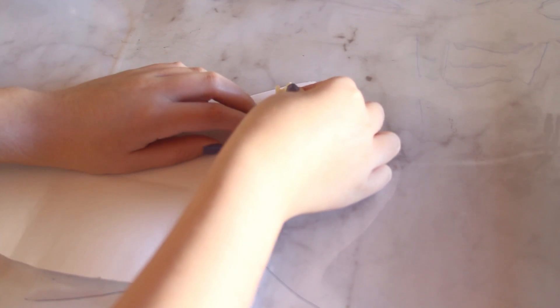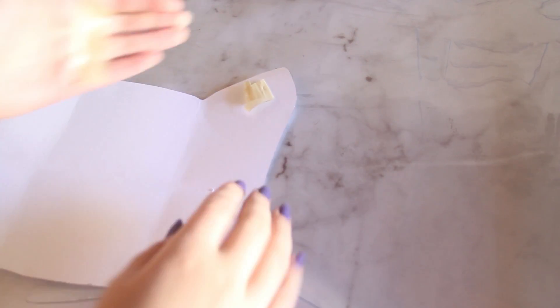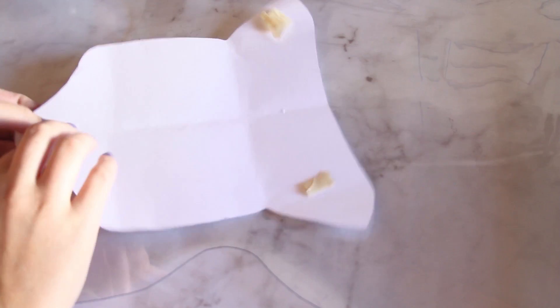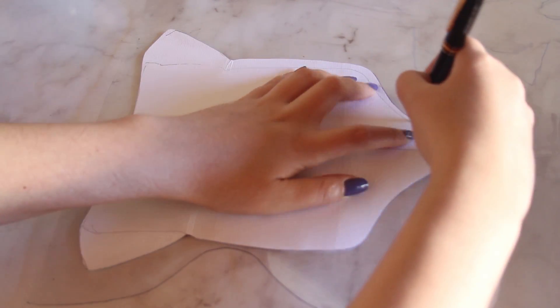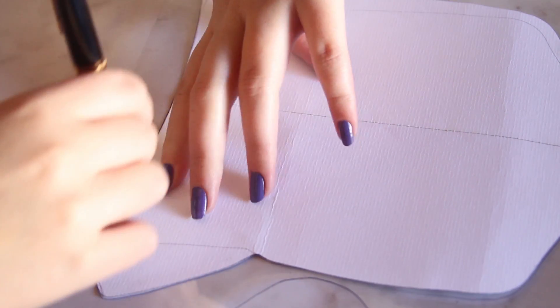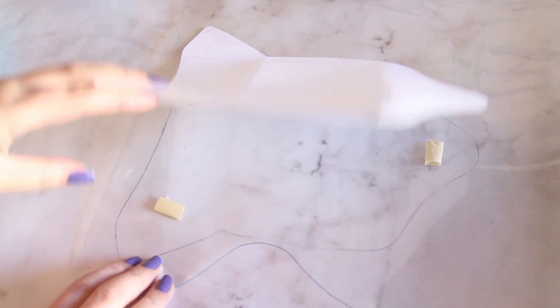Lo primero que hice fue con cinta de enmascarar pegar el molde al vinilo para que cuando vaya a marcar no se me vaya a correr. Y se me había olvidado mencionar: mi vinilo es Excalibre 25. Con el esfero marco toda la silueta, quitamos el molde y cortamos con mucho cuidado el contorno.